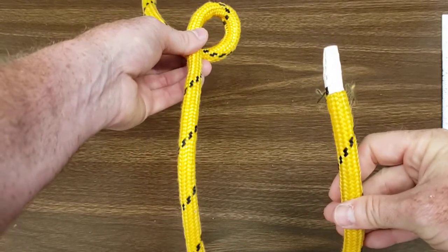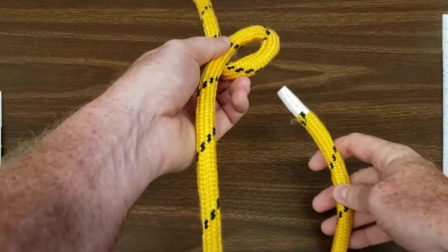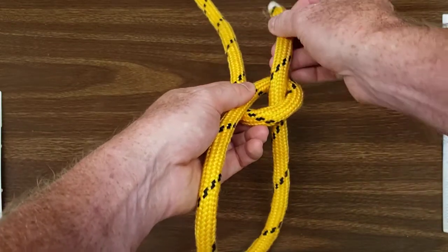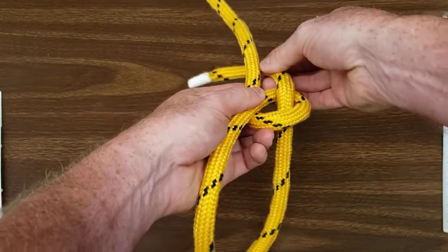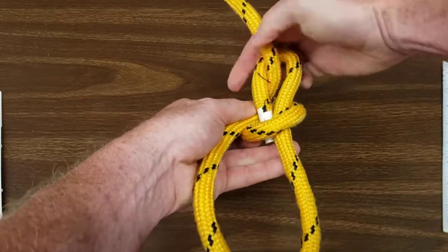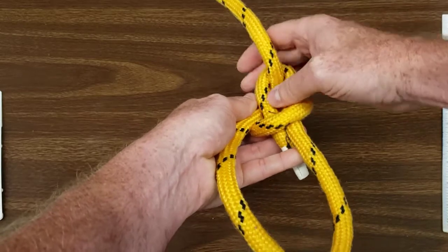Now take the tail section of the rope, feed it up through the overhand loop, then thread it around behind the standing end of the rope and back down through the overhand loop.